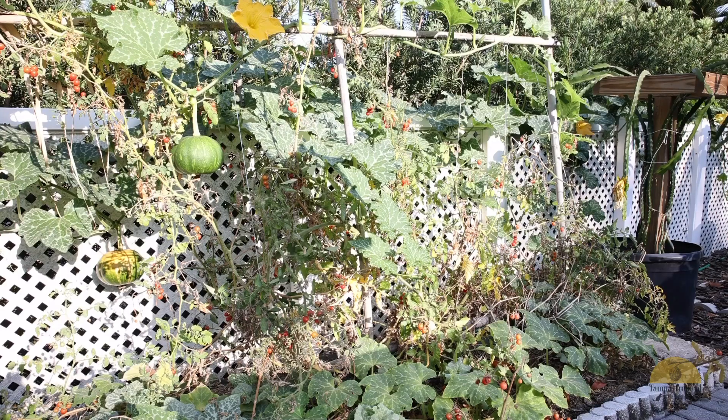These pumpkins will ripen throughout the summer and into the fall depending on when you plant them. I personally prefer planting them in the winter. This crop was planted in the beginning of February and as you can see I already have some that are ready for harvest.